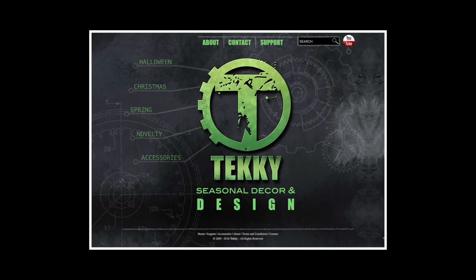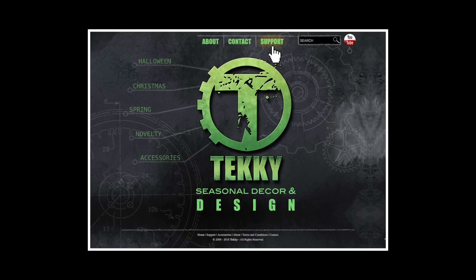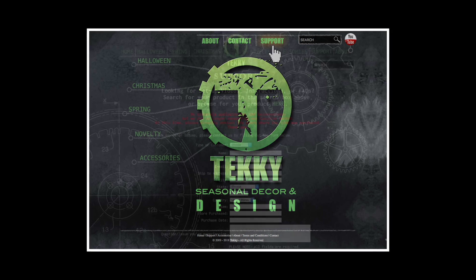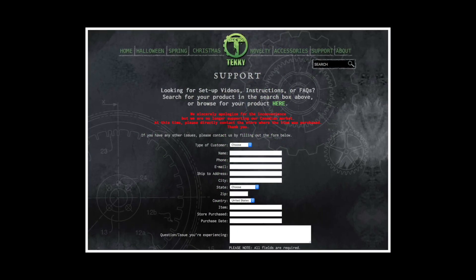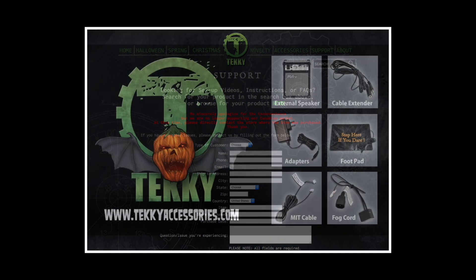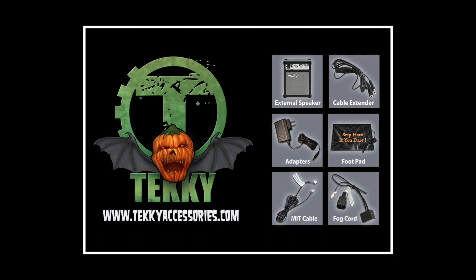For more information, visit our website at techydesign.com and click on customer support for other helpful tips and troubleshooting. Also available are downloadable instructions and product setup videos. To purchase additional optional equipment, such as footpad triggers for activation and replacement DC adapters, visit techyaccessories.com.